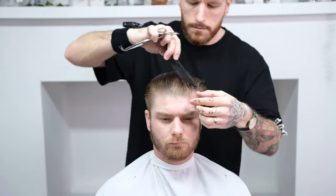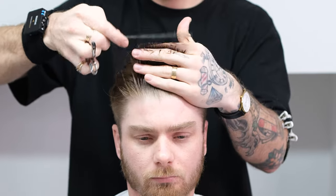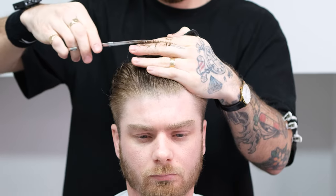We're now going to cross-check horizontally to make sure our work is accurate. As you can see, the left side of Glenn's head is slightly shorter than the right. It's small mistakes like this that can really unbalance your haircut, so it's important to get used to cross-checking and being as accurate as you can.